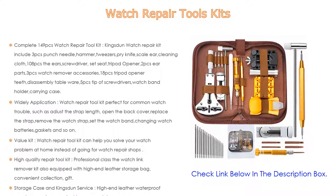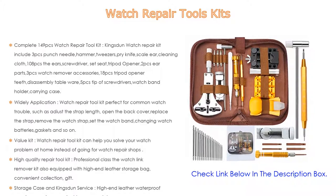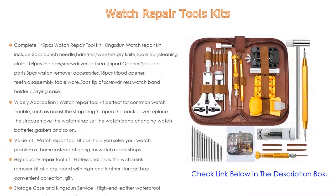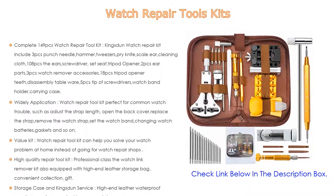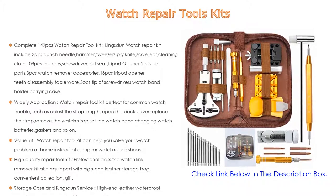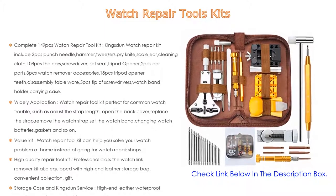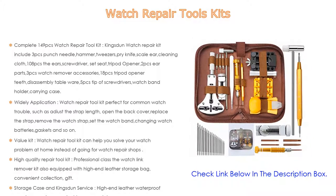Widely applicable, this watch repair tool kit is perfect for common watch troubles such as adjusting strap length, opening the back cover, replacing the strap, removing the watch strap, setting the watch band, changing watch batteries, gaskets, and so on. From disassemble to assemble, open to close, it lets you easily open and close your watch cover — all the tools needed are taken into account.